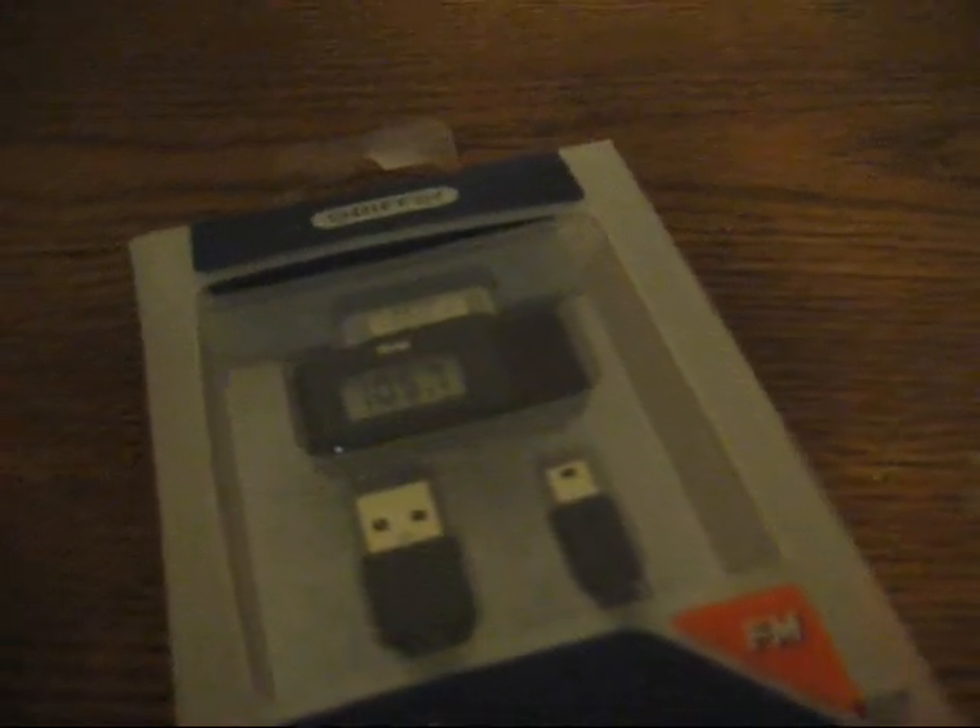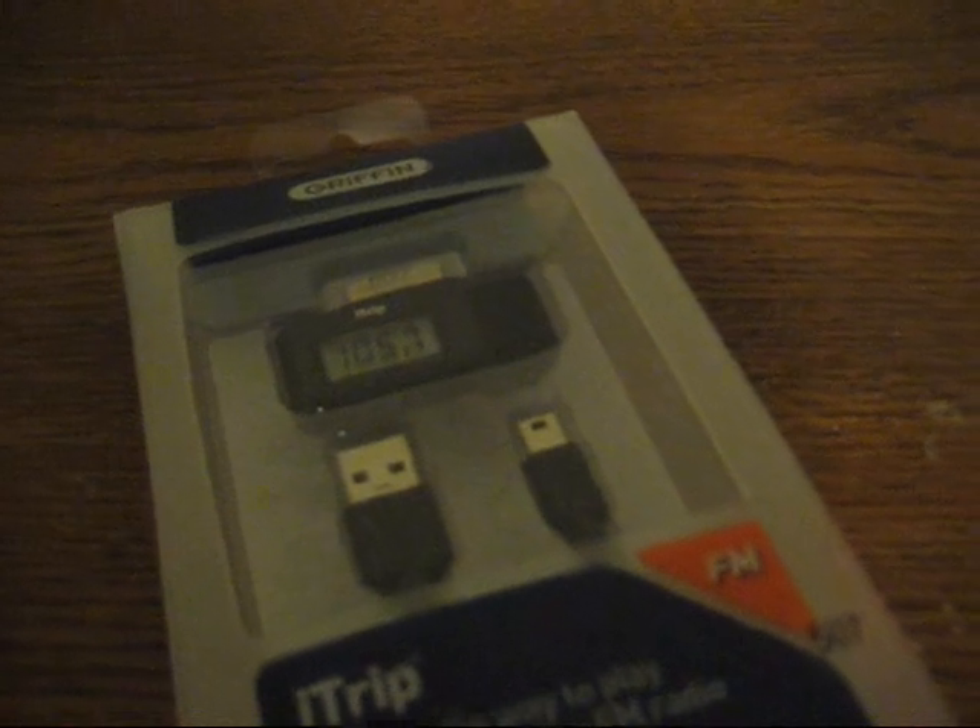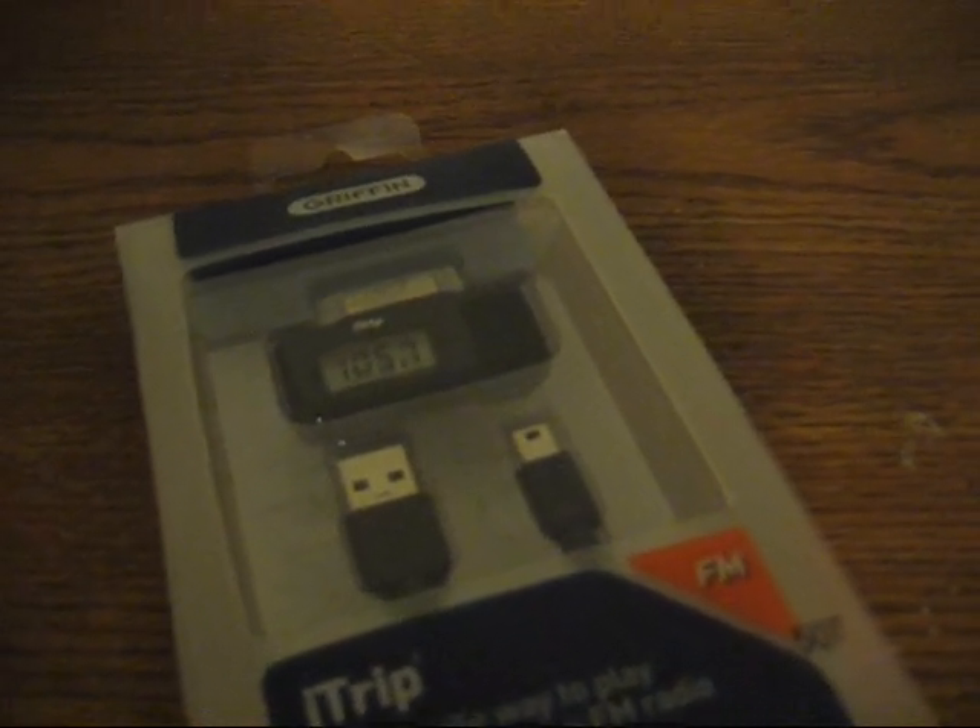I haven't made a video in a little while, and I actually just got back from Best Buy and I had an unboxing here. It's the Griffin iTrip, and for those of you who saw my previous unboxing, you're probably wondering what's going on and why I bought another one — but I actually ended up returning the last one.